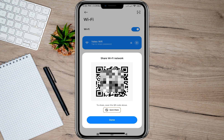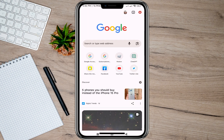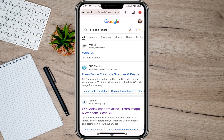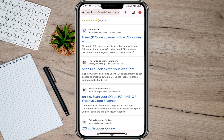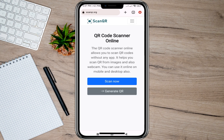But if I want to see or find the Wi-Fi password, what I need to do is take a screenshot of this QR code, then go back and open a browser. In here I'll just have to search for a QR code reader.